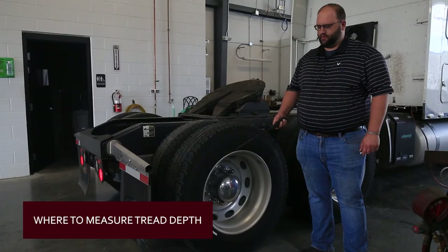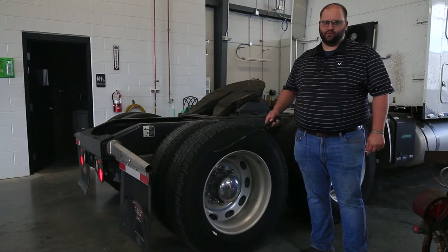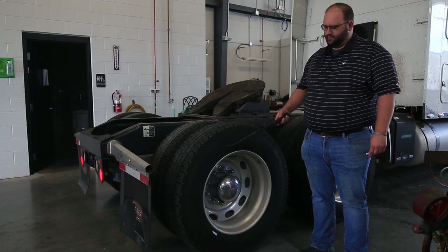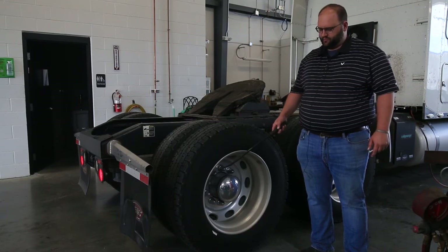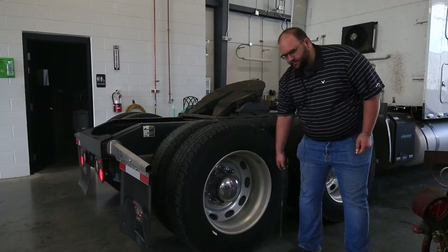When measuring tread depth on a tire you want to measure in four locations — realistically three. There are technically four, but you can't really stick a tread depth gauge down when the tire is on the ground.